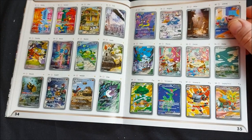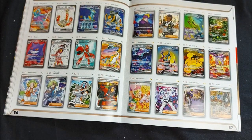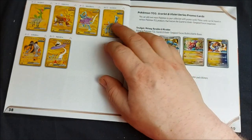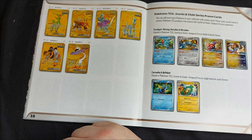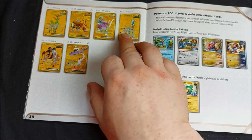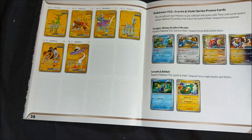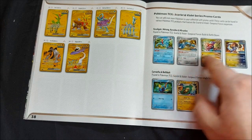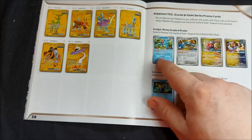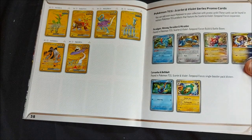There's really nice artwork in these cards. There are six Gold Rares in the set: Iron Leaves, Gouging Fire, Walking Wake, Iron Crown, Iron Boulder, and Raging Bolt. In your Build and Battle force boxes you can get Alt Arts — I've got the Metang and the Miridon; I want to get the Feraligatr. Not too bothered about Koraidon unless I want to build an Ancient deck. Some really cool cards in those.